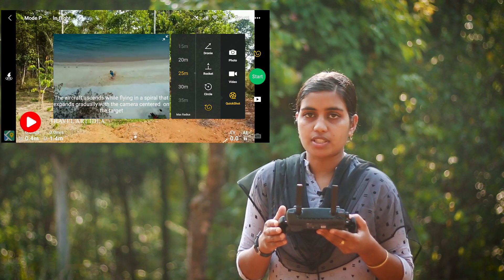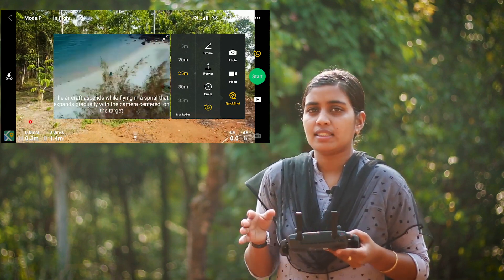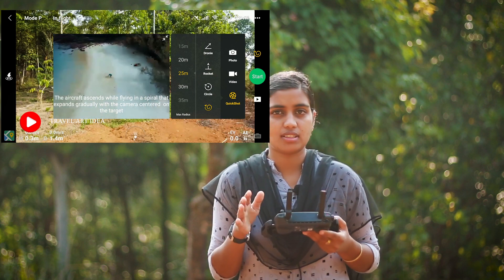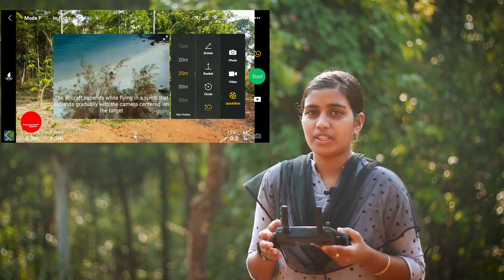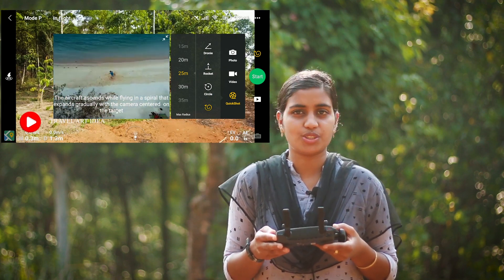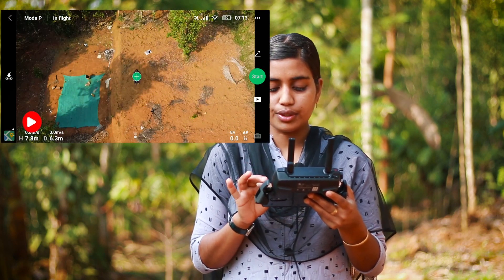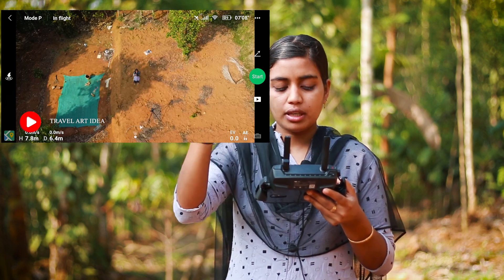There are four options. We will check out the quick shots. I will check out the lockdown. We will check out the drone and the camera.